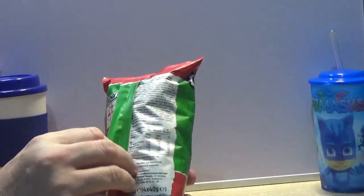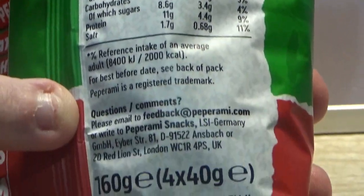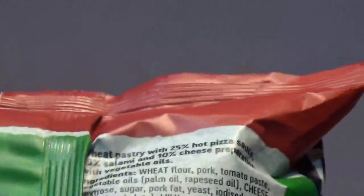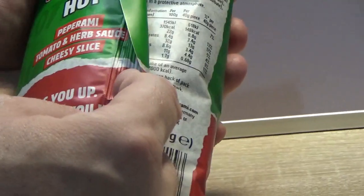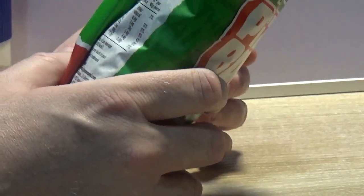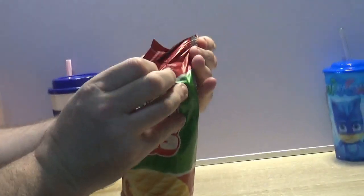Here's all the information on the back — the energy and all that kind of stuff — so if you want to see that, pause the video and take a look. You've got 10% cheese, 25% hot pizza sauce. It says hot Pepperami tomato and herb sauce. Cheesy slice — fills you up, won't mess you up. It means it won't make you feel really bad after eating it. Some people have spicy stuff and they get tears streaming down their eyes — I think it means you won't get that.